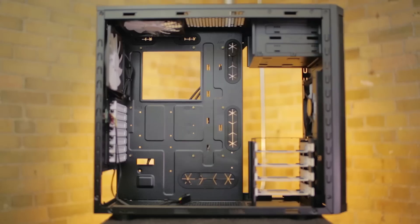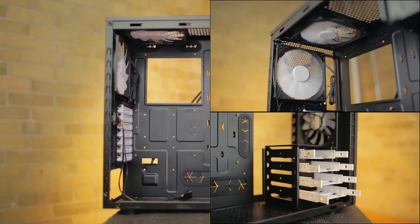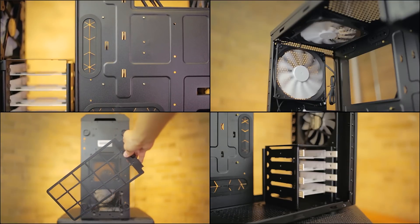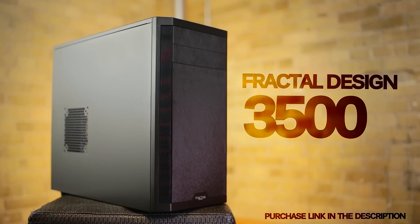The 3500 from Fractal Design brings that simplistic Scandinavian appeal with easy-to-work-in internals, great airflow and storage potential, and comes in both the windowed or plain-side panels for your preference.